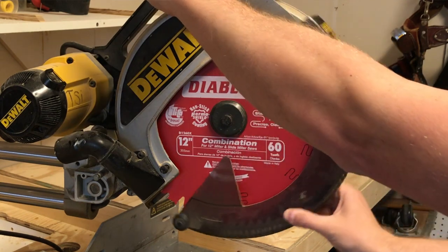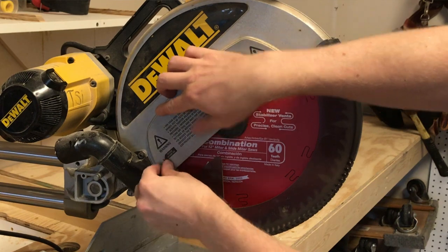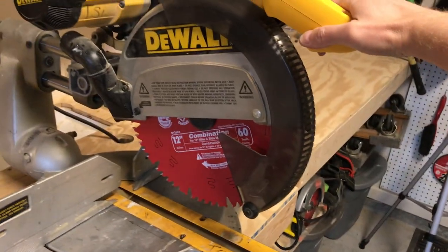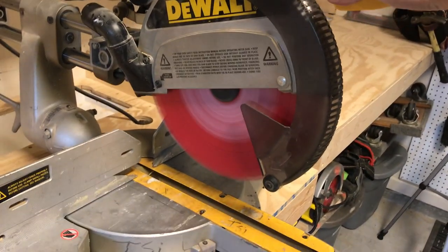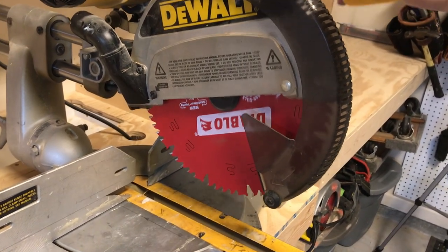Now let your guard back down. Lower the safety panel over the bolt and re-tighten the set screw to secure it. Once again, plug it in, stand to the side, and fire it up just to make sure it's spinning smoothly. If so, you're all done — you're good to go.